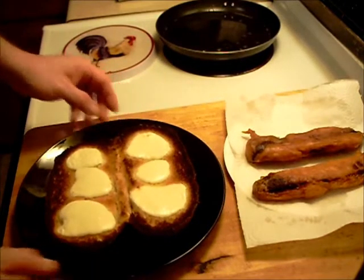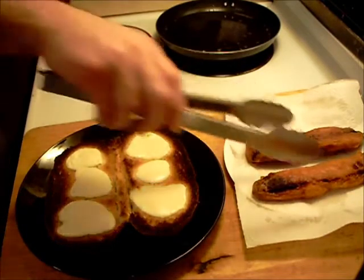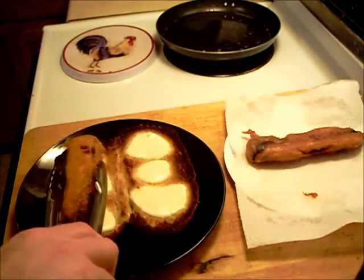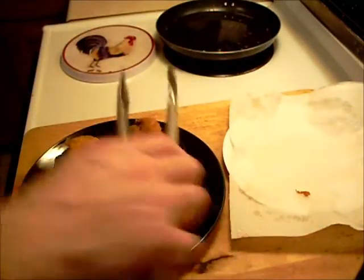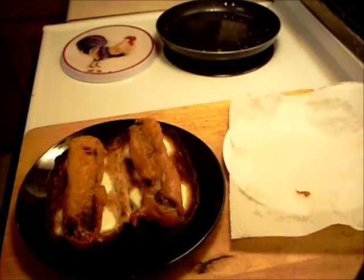Got some mozzarella cheese melted on the bread and the po'boy rolls. Got the batter dip deep-fried kielbasa ready to go on — and that's my nephew's sandwich.